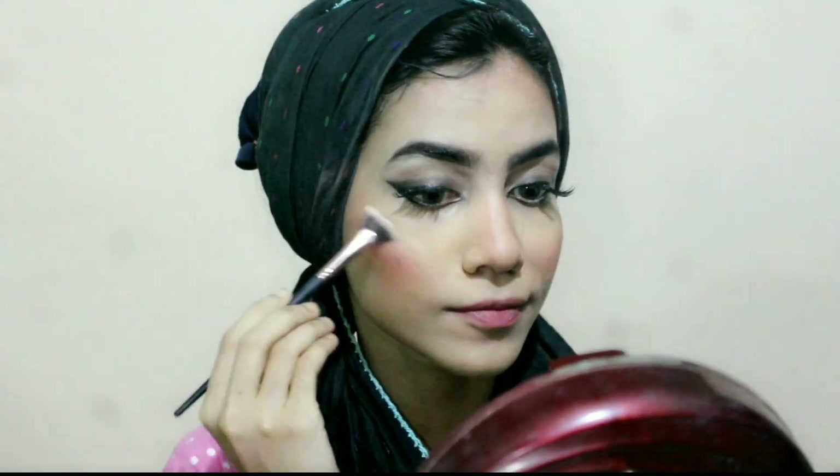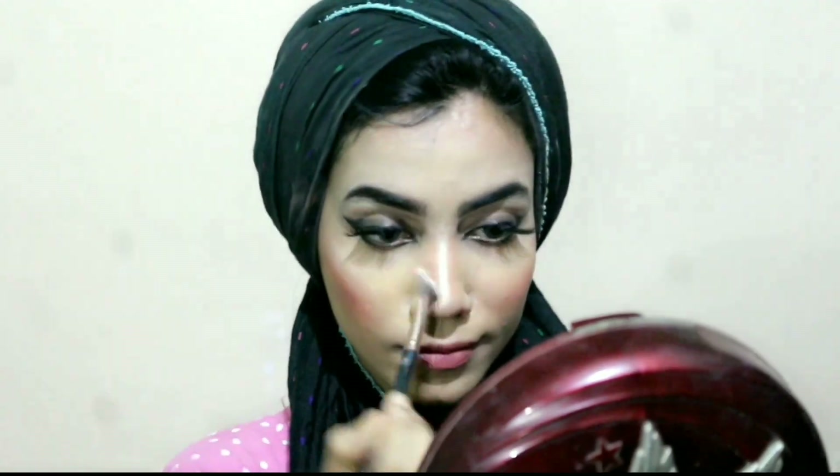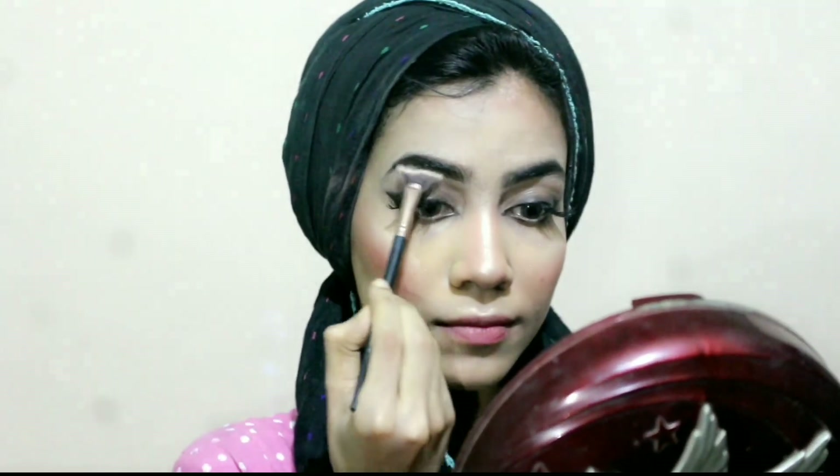Now smile and blush your cheeks. After applying blusher I am using highlighter on my face bones, nose, upper lips, and brow bones, and then I also apply it on my inner eyes. And I'm blending it again.